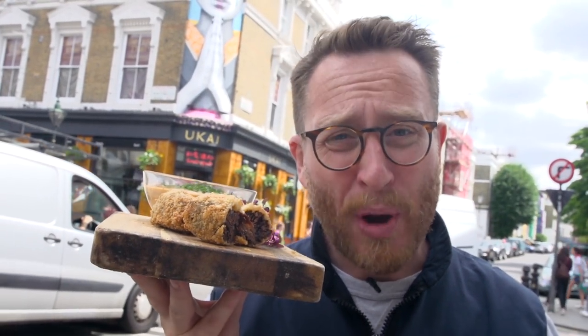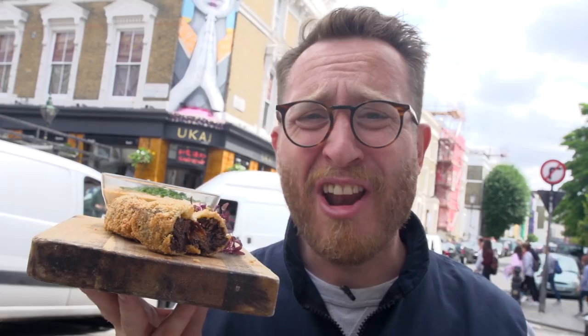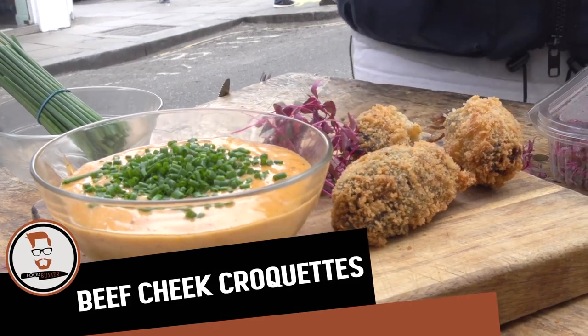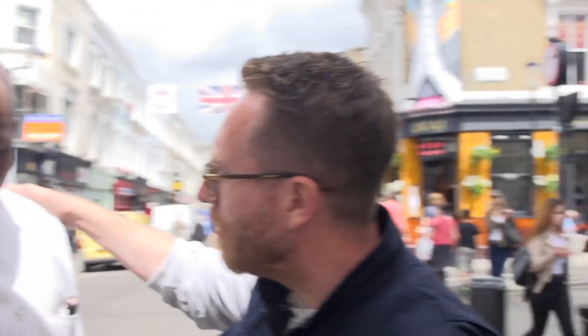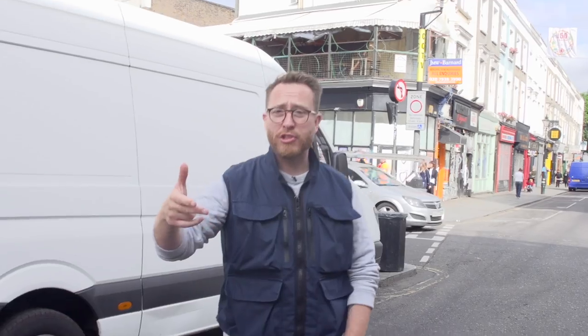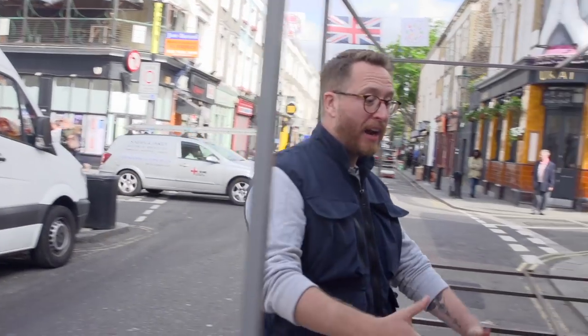Beef cheek croquettes with chipotle and honey mayo? You're having a laugh! There's a lot going on there, isn't there? Right, people, we're back on the streets of Portobello Road Market and I'm going to do these beef cheek croquettes.